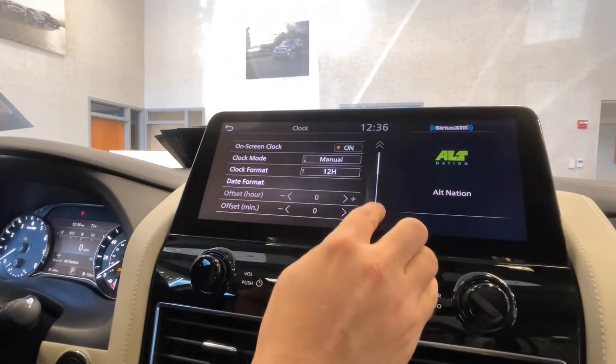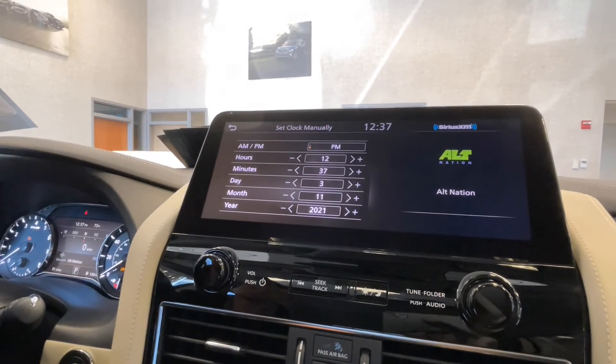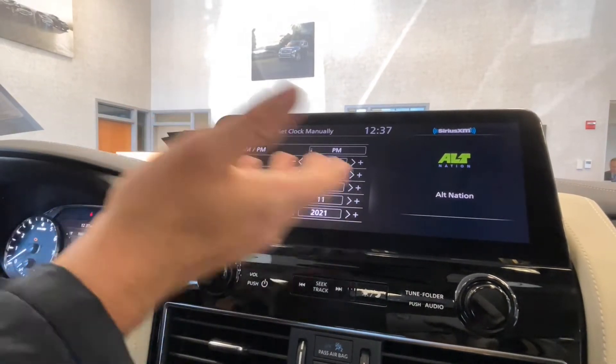If you're in an older car that doesn't have the auto setting, you'll be in manual, and it should allow you to adjust the clock manually where you can set the day, year, month, and hour down to the minute, and then adjust it how you will.